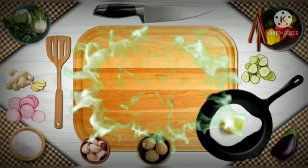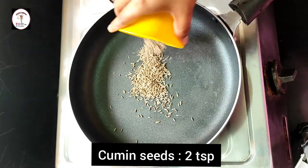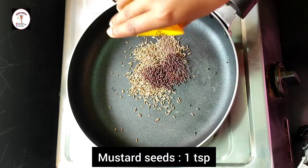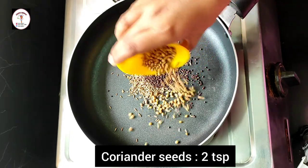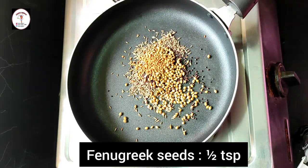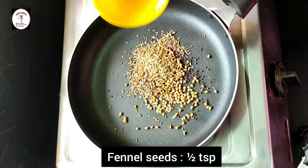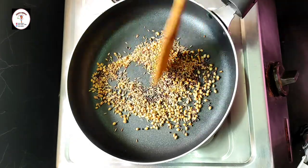Let's get started. First, let's dry roast some ingredients. To a pan add cumin seeds (also known as jeera) 2 teaspoons, mustard seeds 1 teaspoon, coriander seeds 2 teaspoons, fenugreek seeds (also known as methi) half teaspoon, and fennel seeds (also known as sauf) half teaspoon. Just dry roast them.